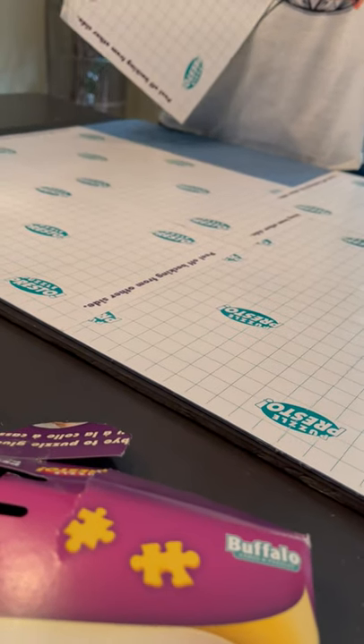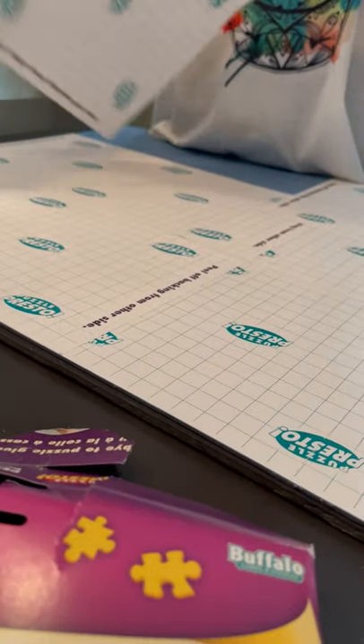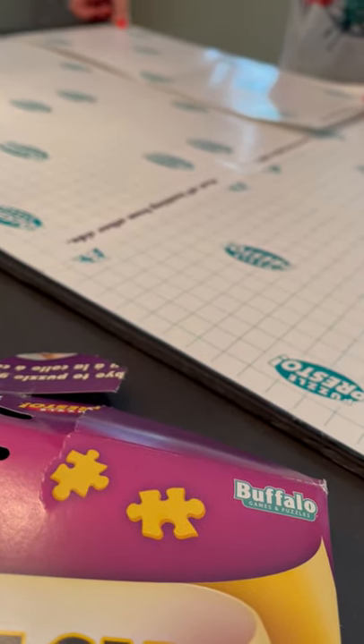Once that's on, we'll hold it up to show you how it sticks and how it holds the puzzle in one piece. You can hang it on the wall easily afterwards with little strips, or if you prefer thumbtacks or clips, whatever you like. You can always have the option to frame them if you choose.